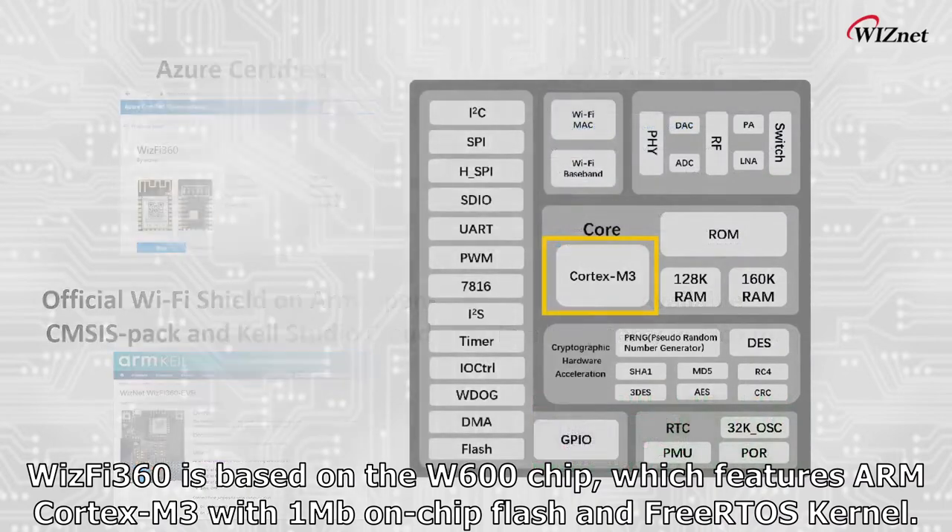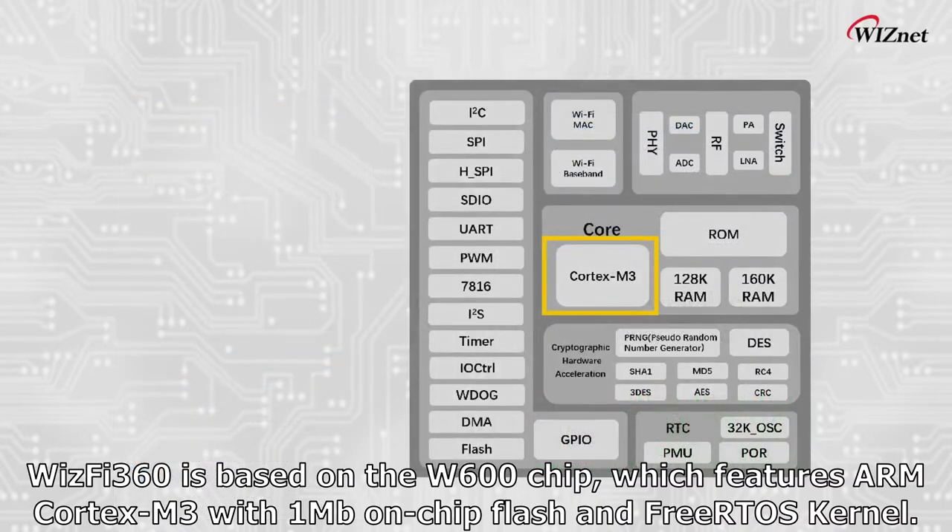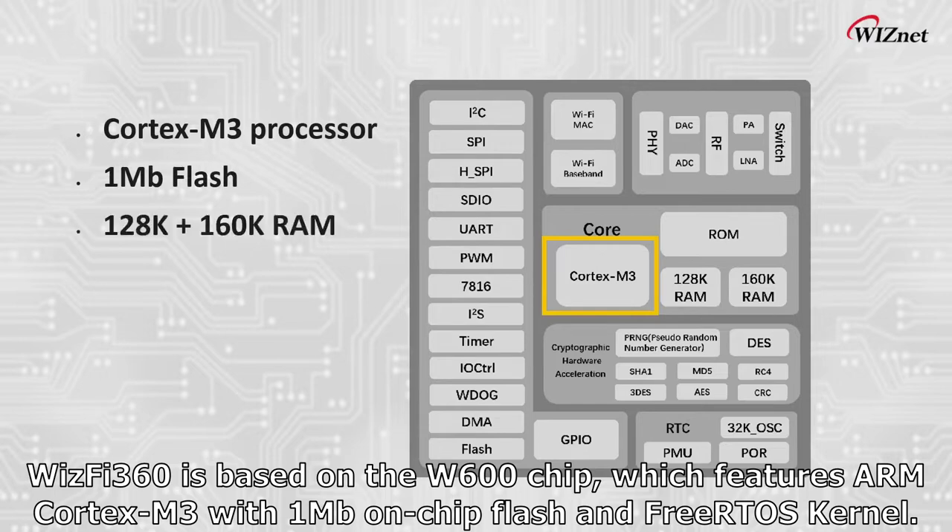WizFi 360 is based on the W600 chip which features an ARM Cortex-M3 with 1 megabyte on-chip flash and a FreeRTOS kernel.